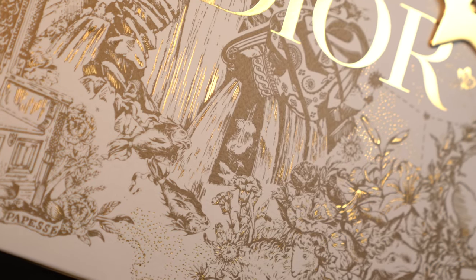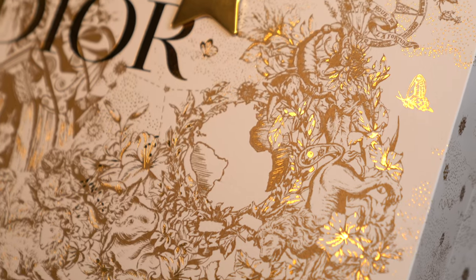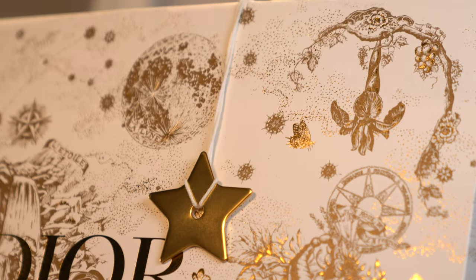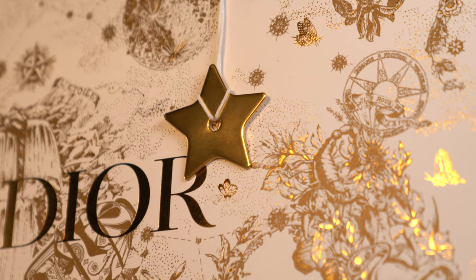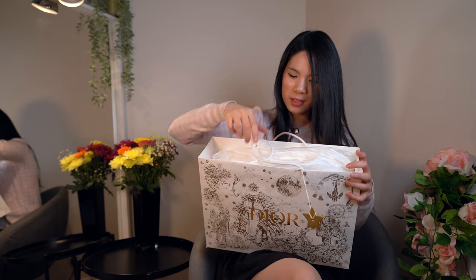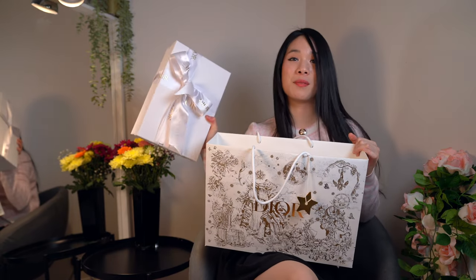This is one of their gold pattern designs and it also has the gold flexors on there. Of course, every time you purchase from Dior you always get the lucky star charm, and it just says Dior on the other side. So let's just open it up — there's tissue paper in there.